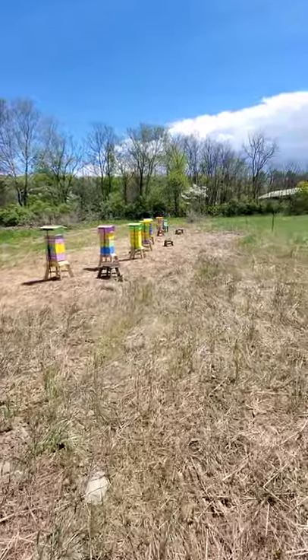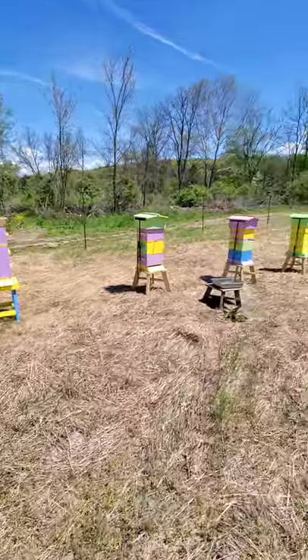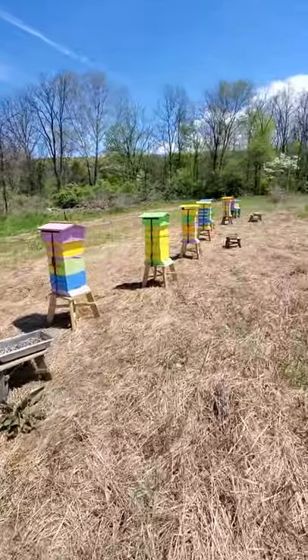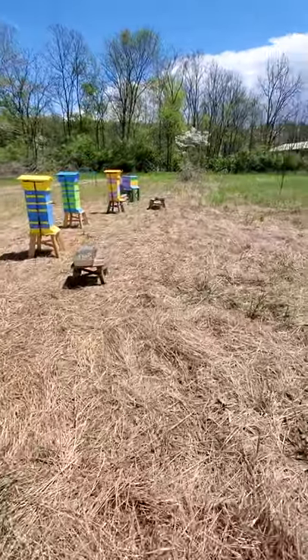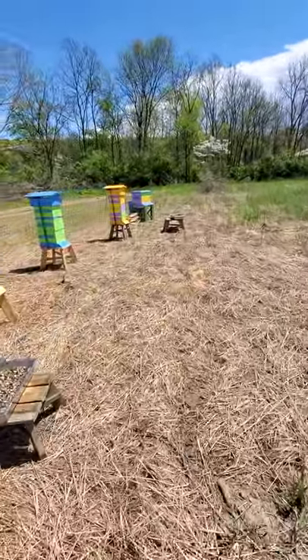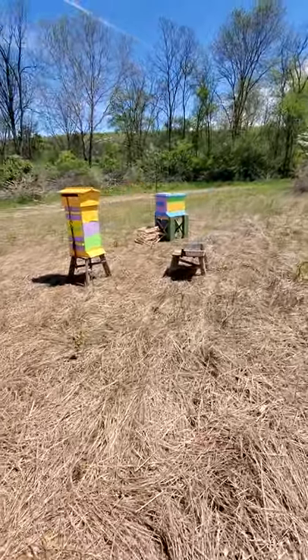I had an interesting observation here. We set up nine Warré hives and one brand new hive called a Layens Hive. It's an old design — it's done very well and has a great history. But something happened with the Layens Hive that did not happen with the Warré hives.